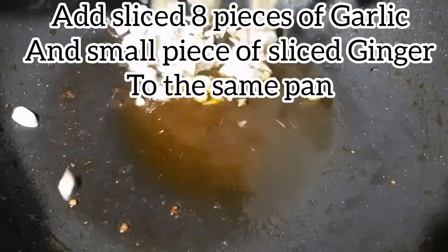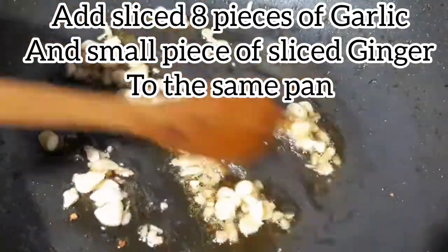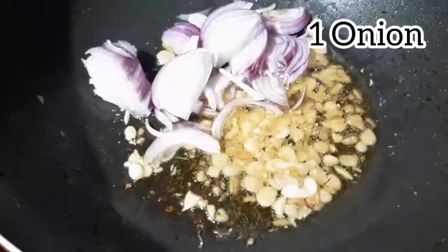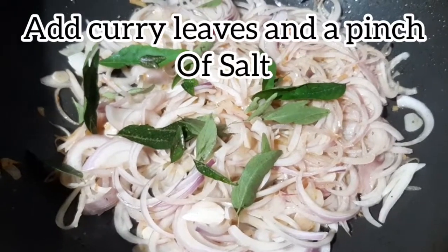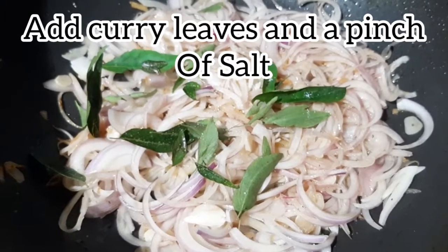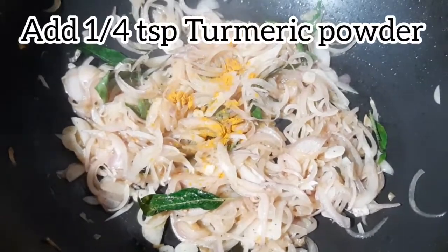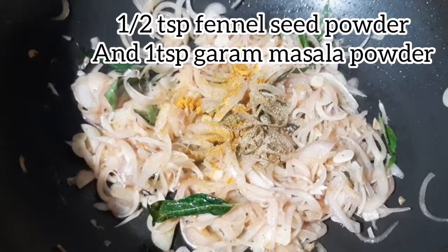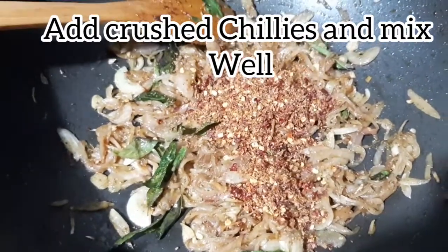Add 1 onion to the pan. Add 1 teaspoon of coconut oil. Add 1 teaspoon of fresh coconut oil.